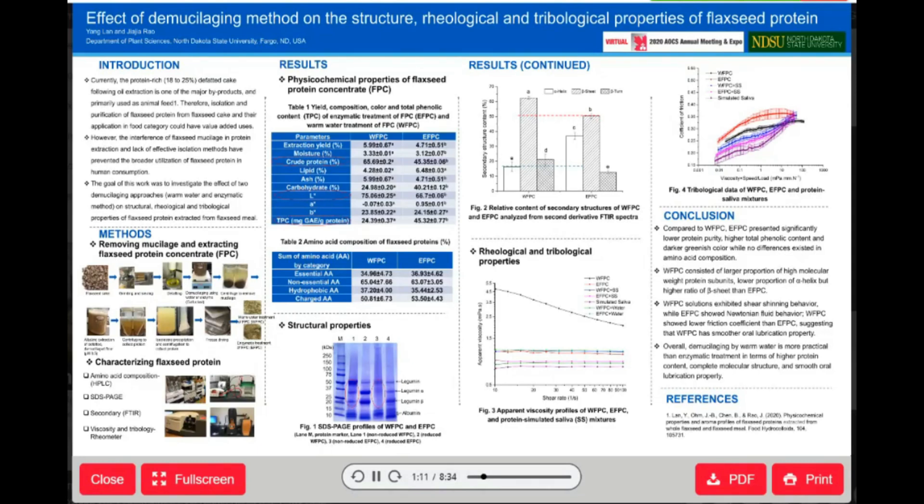So, the goal of this work was to investigate the effect of two demucilaging approaches — warm water and enzymatic treatment — on structural, rheological and tribological properties of flaxseed protein extracted from flaxseed meal.